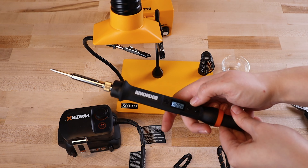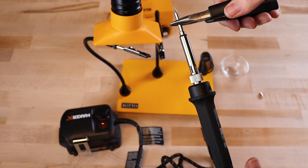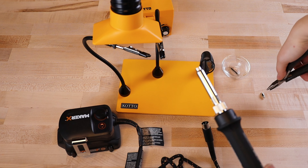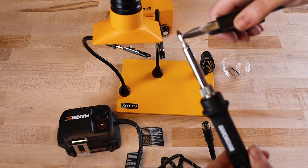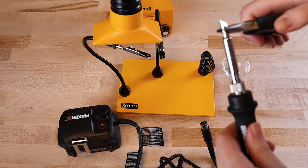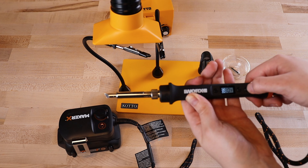If you need to change tips, unplug the tool from the power source, then use a pair of pliers to hold your current tip steady and unscrew the tool from the tip. Place any hot attachments directly into an oven-safe dish, then pick up your new tip with the pliers and screw the tool onto the tip. Don't try to rotate the pliers themselves, and never change the tip of the tool while it is still plugged into the power hub. When the new tip is secure, you can plug the tool back into the power hub and reheat it.